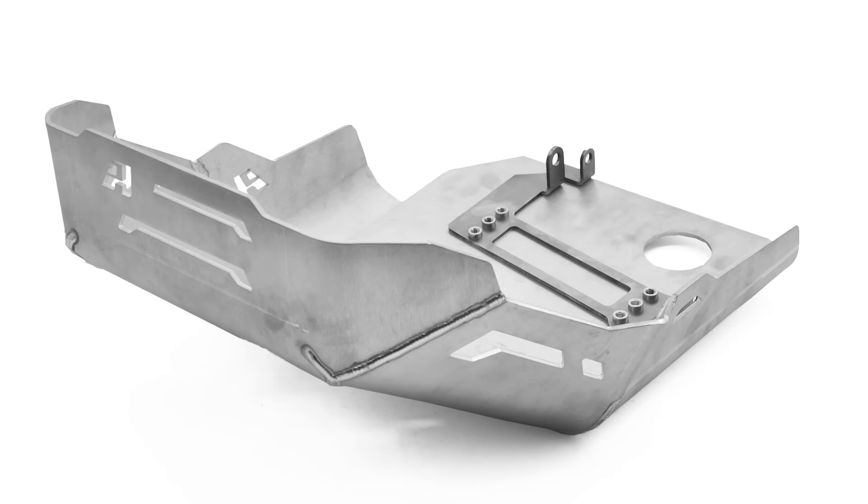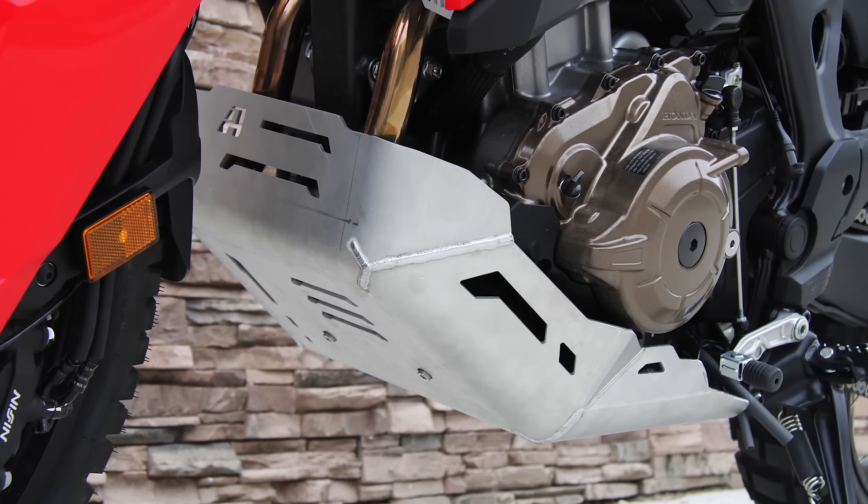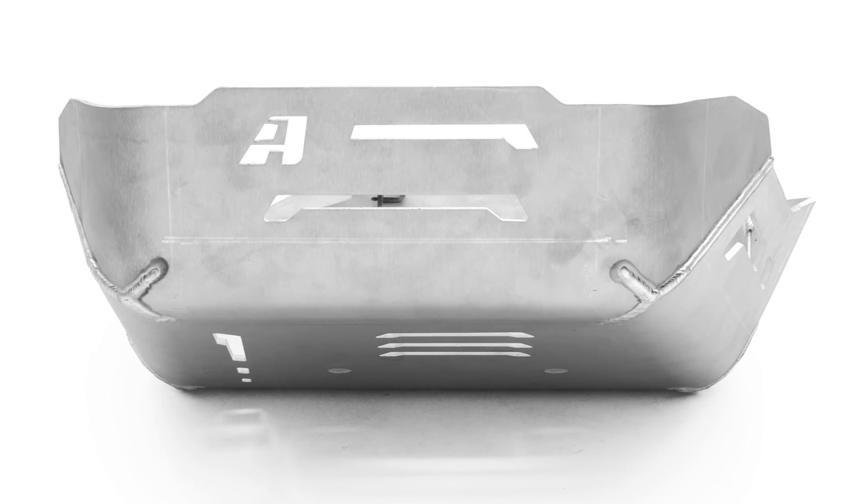At four millimeters thick, the grained and anodized aluminum skid plate provides premium protection to the oil filter, headers, and sump. Craftsman TIG welds are used on all seams to maximize strength, while other designs have chosen not to.